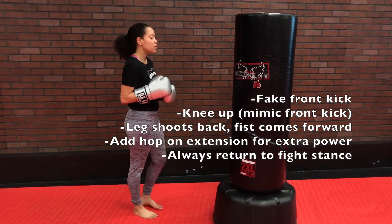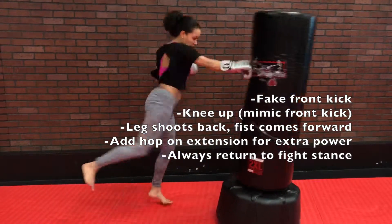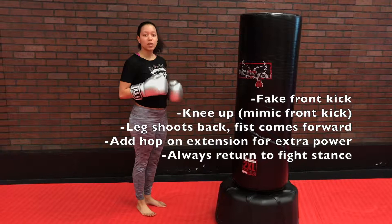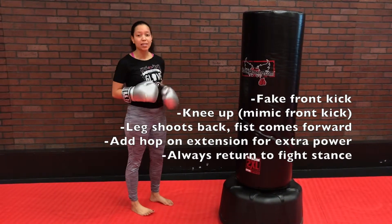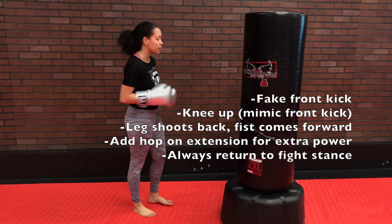You'll notice on the Superman Punch that we have a little bit of a jump to it. When you get a little bit more advanced and you feel comfortable balancing on that left leg, you're adding that jump to add a little bit more power to it. So again, that looks like this.